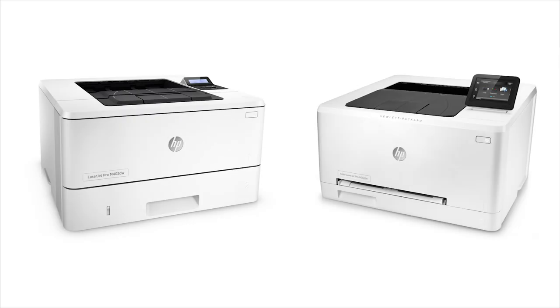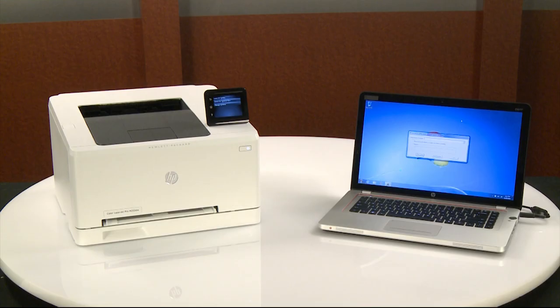Updating the firmware from the printer control panel, or the firmware update utility on HP LaserJet Pro printers, provides printer updates, adds new features, and updates existing Web Services apps.